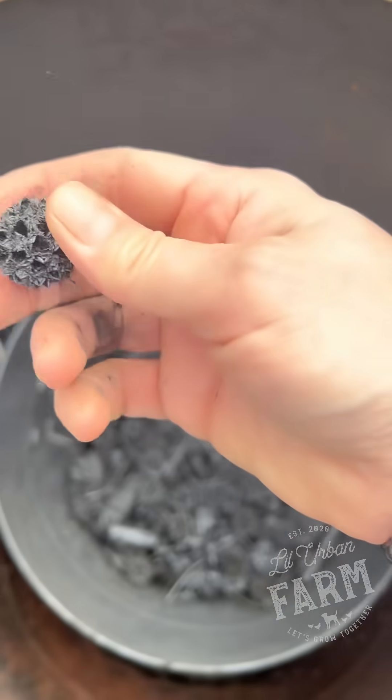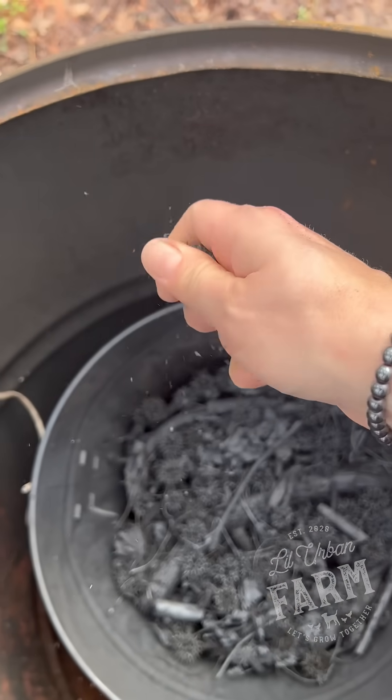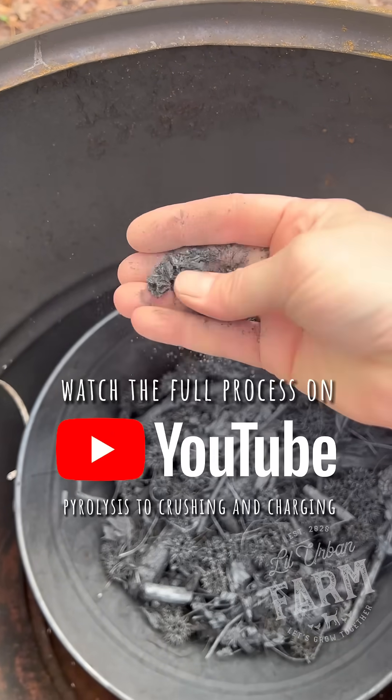It is the next day — look at that, it's perfect! So these things that I hate, guess what, I just turned them into something that's going to be really beneficial for the garden.